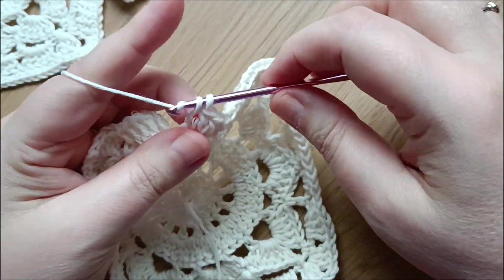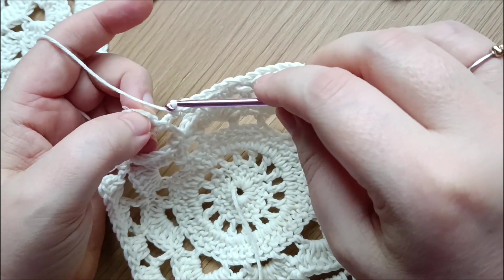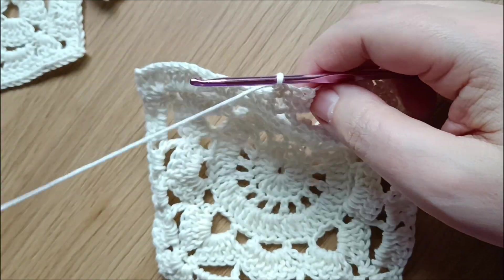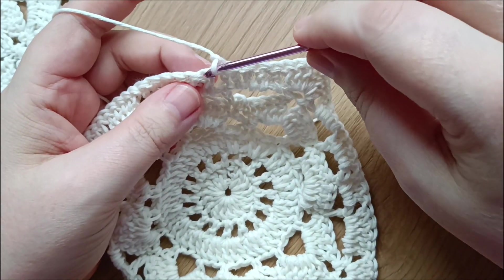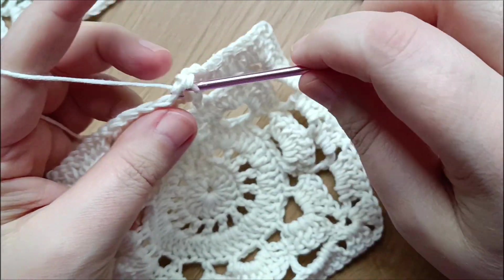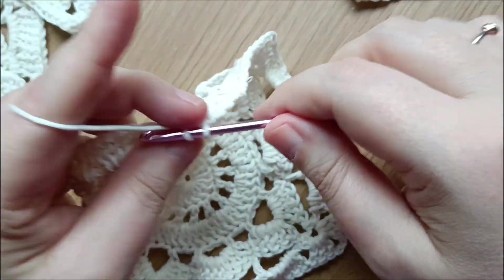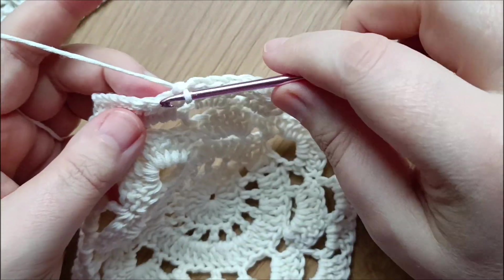Three double crochets, then go into the first double crochet chain and chain three, slip stitch. Chain one, turn your work, and do our last round of the willow square. For the last round, do a single crochet in every stitch from the previous row, continuing until you reach the corner.